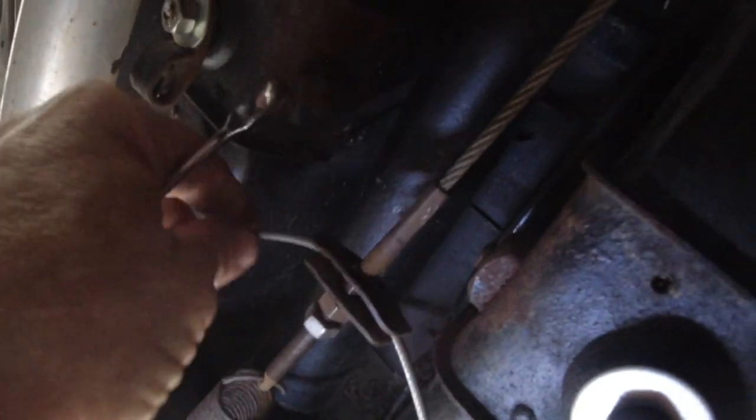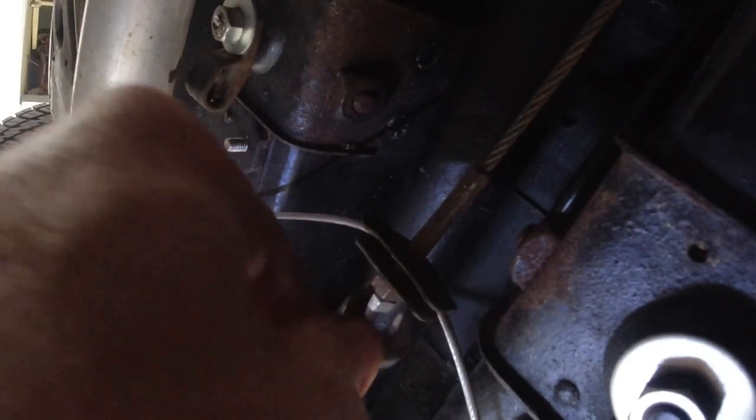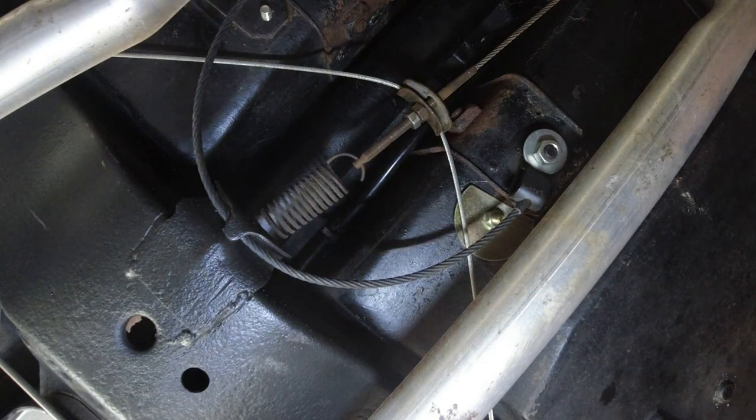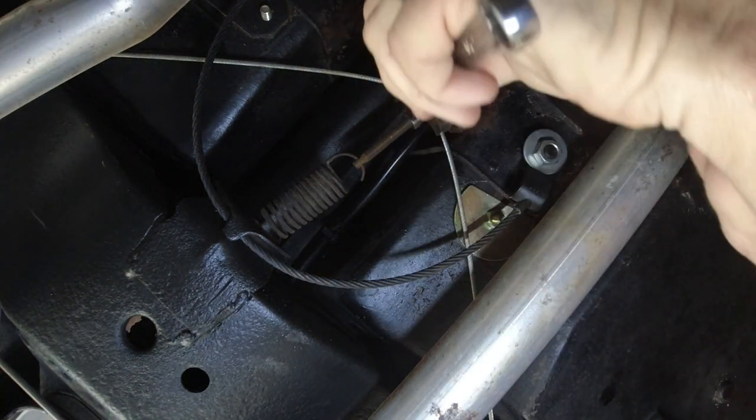I'm going to go about a quarter of an inch because I knew mine had quite a bit of play. I'm actually going to back it off just a little bit. I've got it sitting on the floor — hopefully that's showing the two nuts — and then I'm just going to jam them back together.